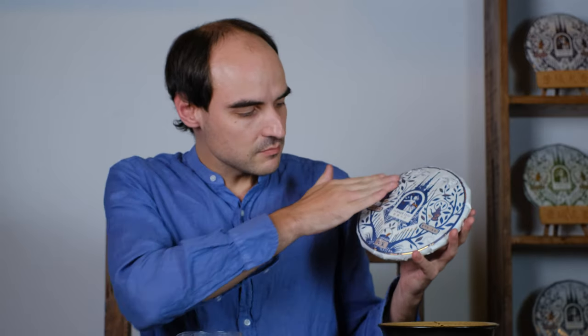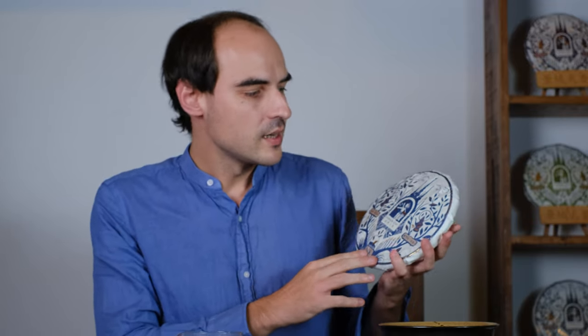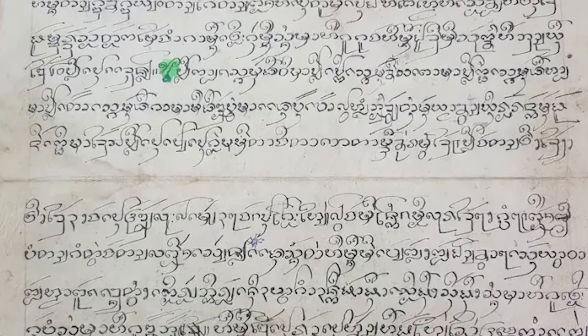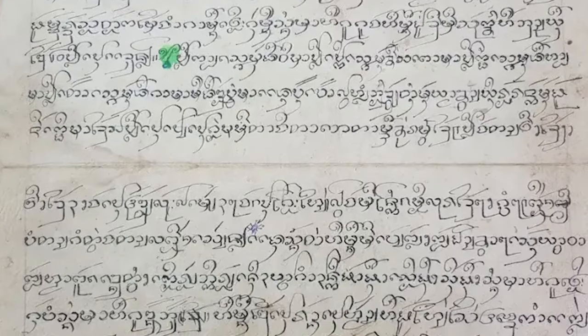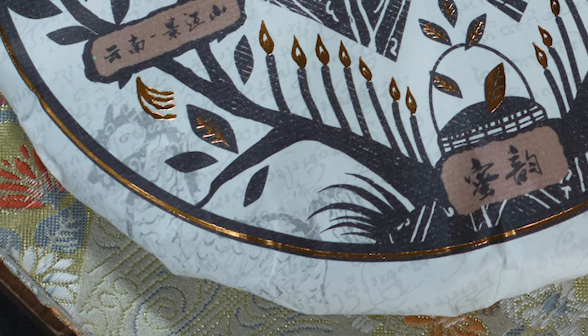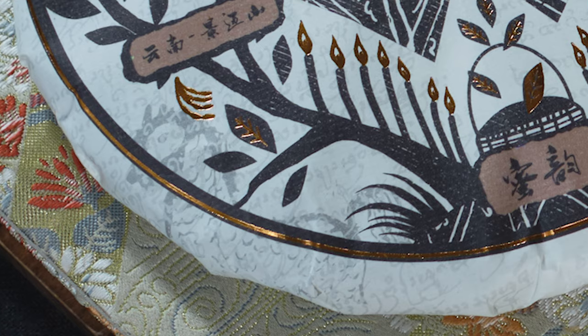From the terroir come the leaves, but the terroir is also surrounded by other things. You could say that the sides of the cake also represent the environment of Jingmai. Finely printed on the paper you can see some Dai characters — these are Dai characters that our French designer got from some old writings from the temple, and the whole wrapper is printed with these Dai characters.